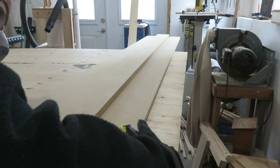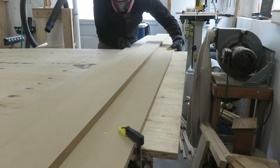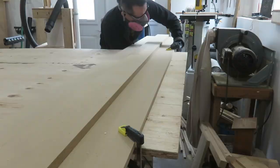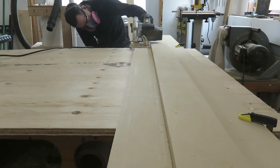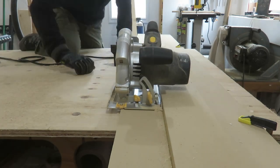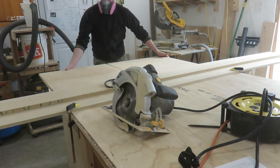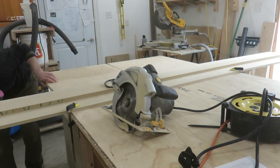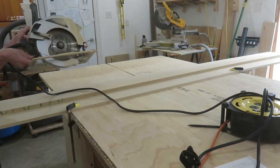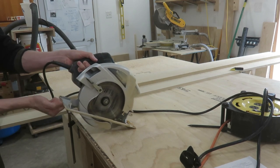Using this circular saw sled to break up sheets is easy. Just measure and make some marks, then line up the sled right to your mark and clamp it down, and then it's as simple as cutting the sheet. One thing you have to remember is to adjust the depth of the circular saw — the depth of cut has to allow for the thickness of the sled as well as your workpiece.